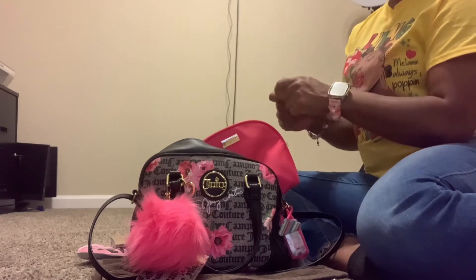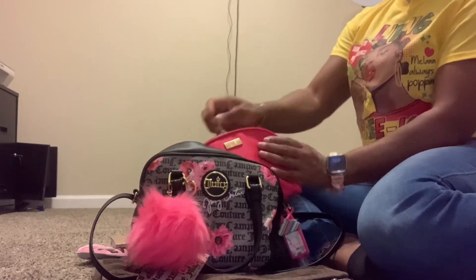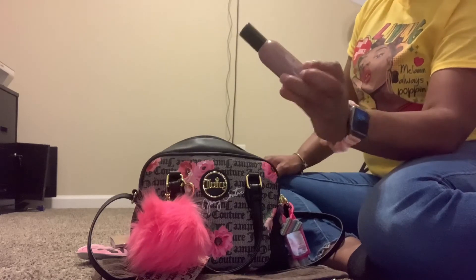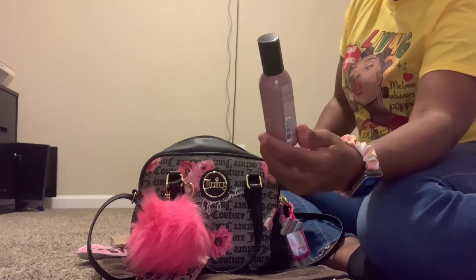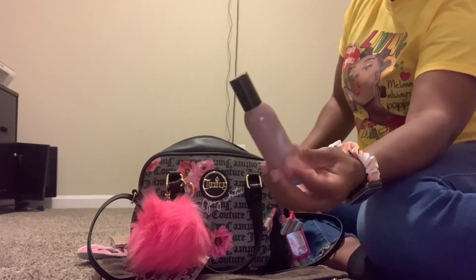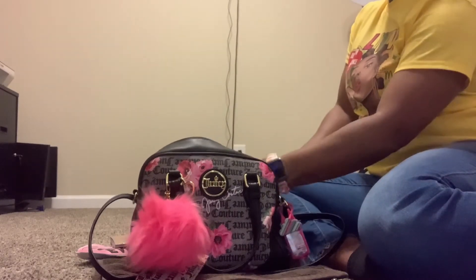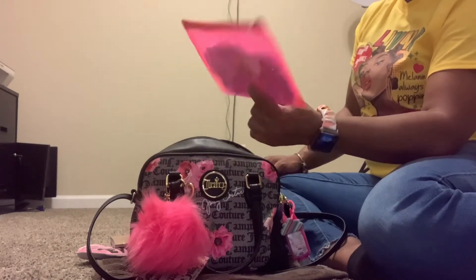I have a pink cord thing that you can wrap your charger in to keep it together — I need to find it. And then I have this room spray from Bath and Body Works, the vanilla scent. This smells so good. I would normally spray this in my car, or use it like Poo-Pourri if I'm going into the bathroom. I got that from Bath and Body Works.